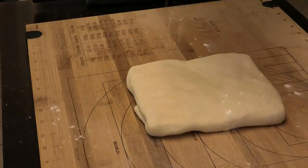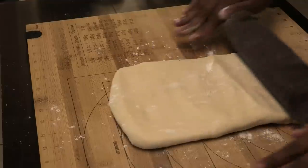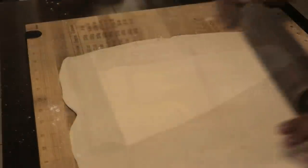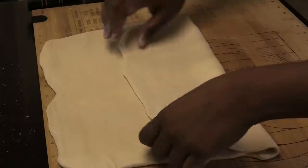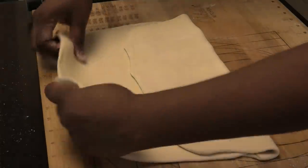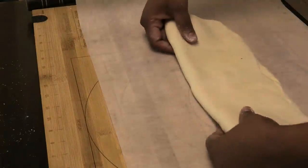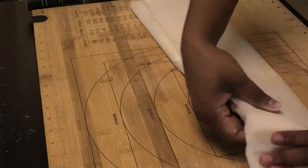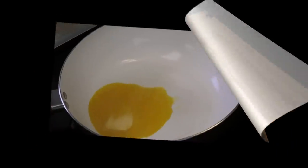Once you have the pouch, lightly flour your surface and roll this out. Then fold the dough into thirds, transfer it to parchment paper, wrap it, and place it in the refrigerator for about 10 to 15 minutes.